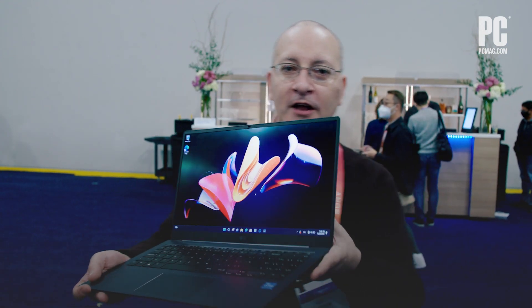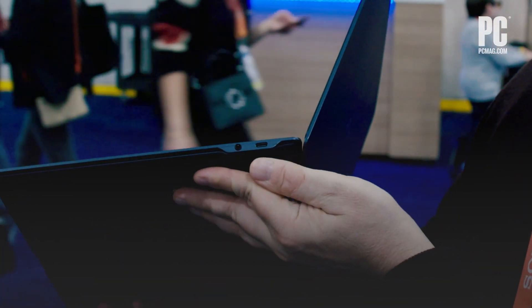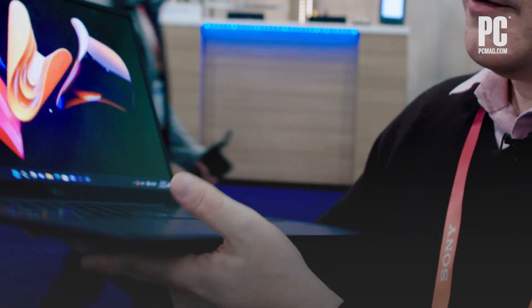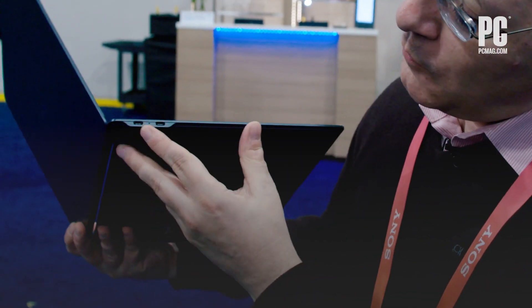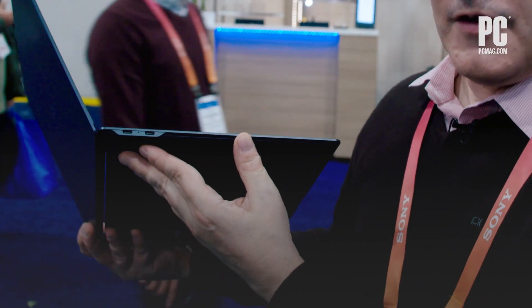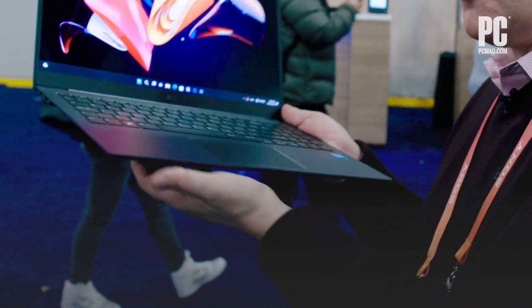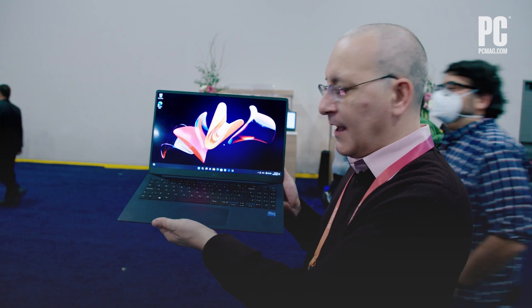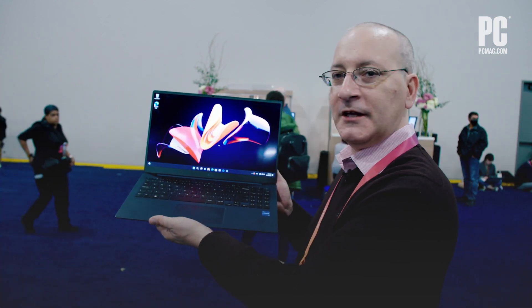We can take a look around the sides of the laptop. We've got a USB-C and a headphone jack on this side, and then on the other side we've got two more USB-Cs. This is an Intel Evo-certified machine, so I'm assuming that means it supports Thunderbolt over those USB-C ports.